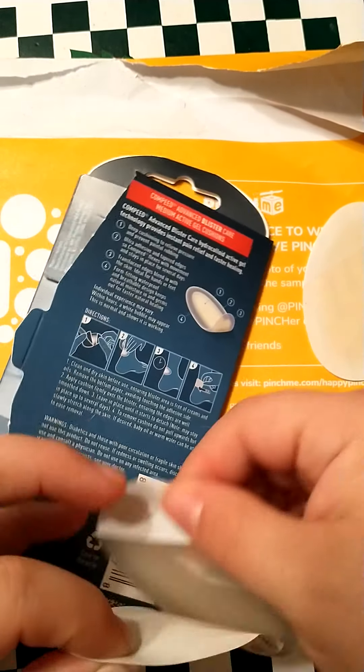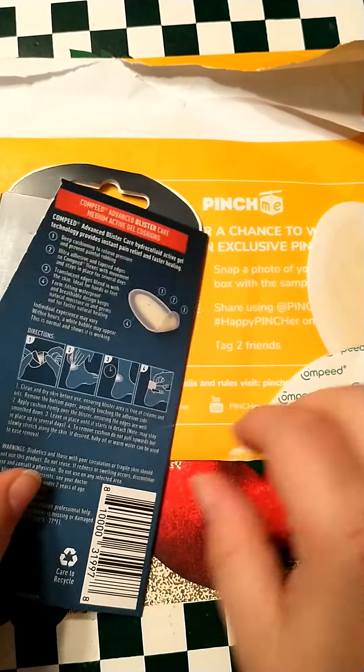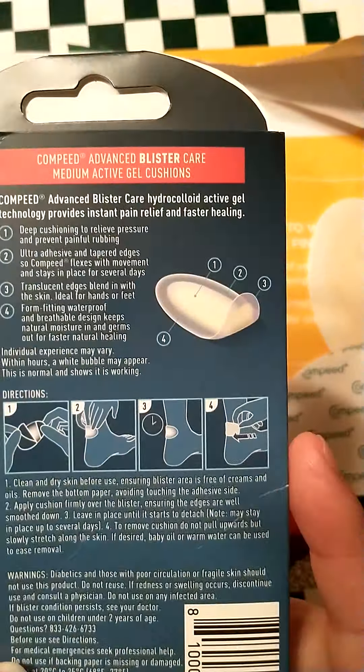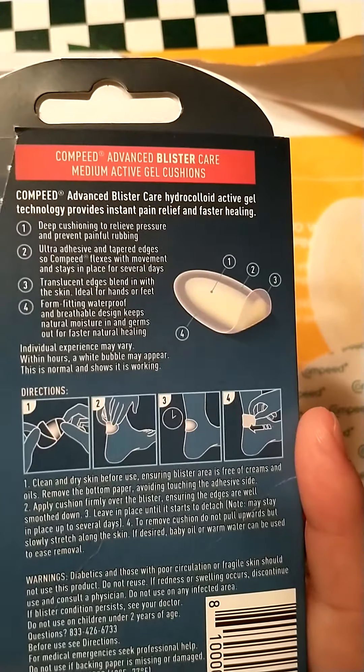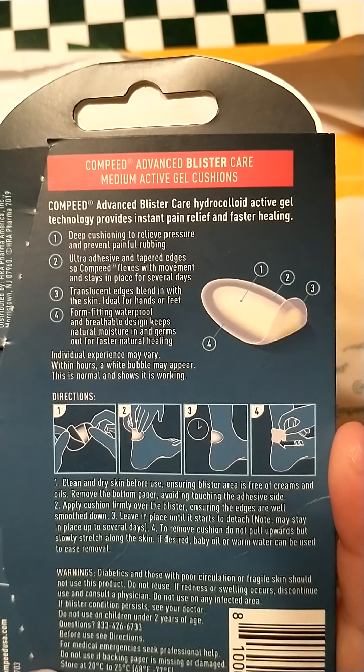I don't get blisters. I don't wear high heels enough, or any shoes that give me blisters. But it is definitely something I would try with my kids if they get them from their shoes rubbing up against their feet.